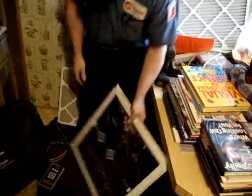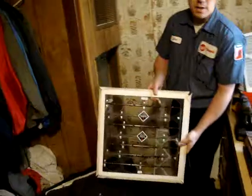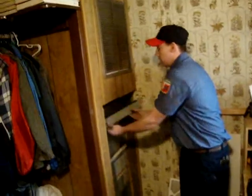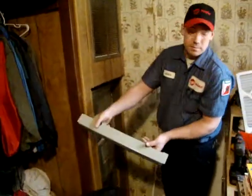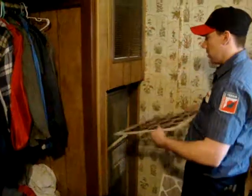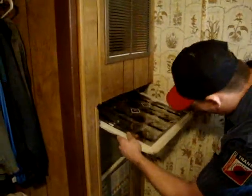First thing is to place the TrueFlow Plate Meter into the system. Generally, we'll use the filter access panel. This is the plate that will allow us to read the airflow measurements.